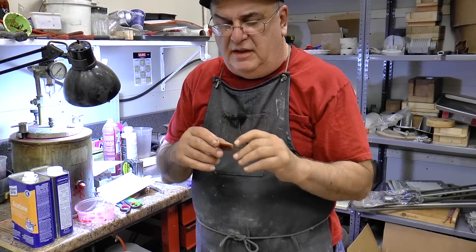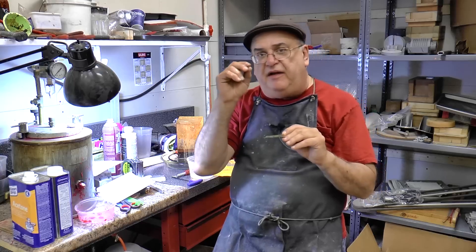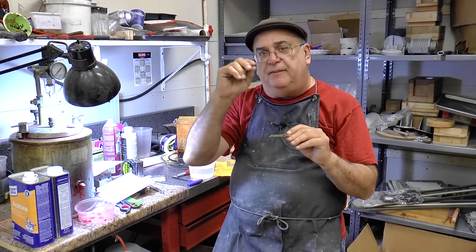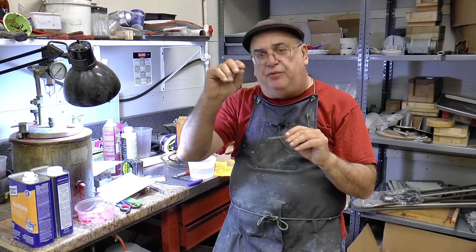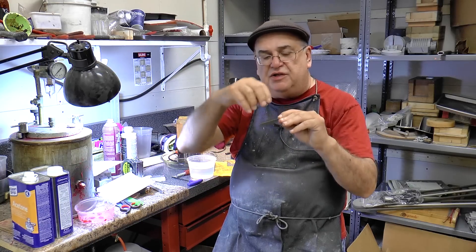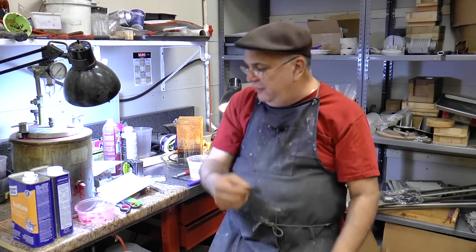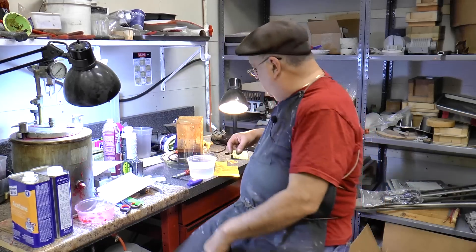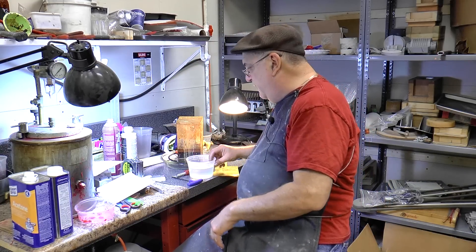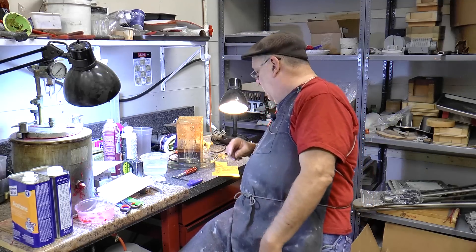And there you go. Now, one secret: if there's missing a little bit, you can take a fine-point Sharpie and very carefully fill in the parts that are not completed, like the rim there — you can see a little spot on the rim that isn't completed. You can just go in there and do that, and it works pretty good.